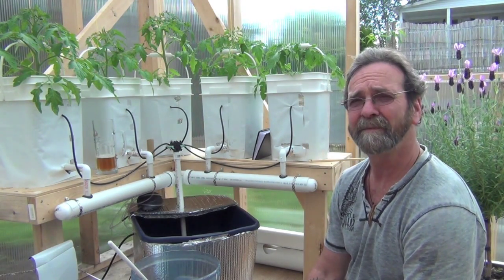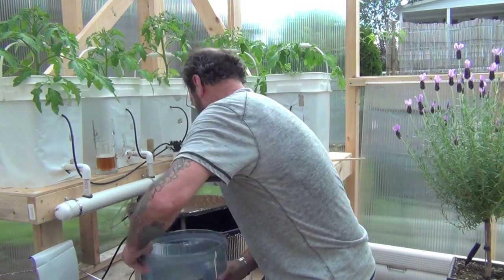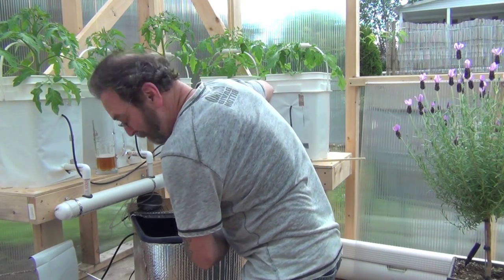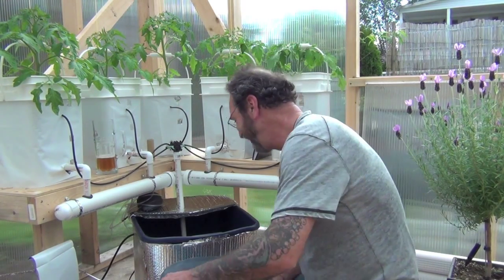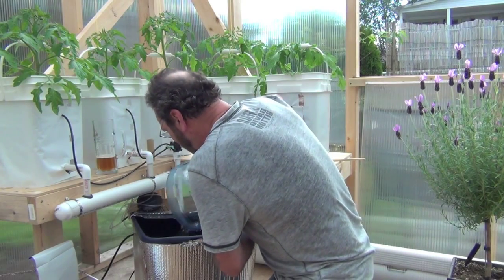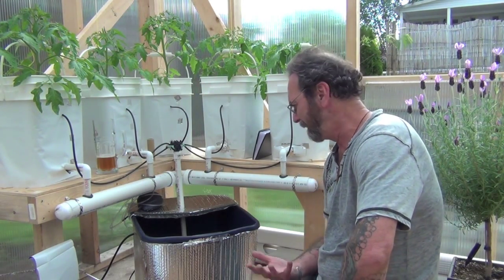That's what I'm doing — very, very exciting moment. Hold on to your seats. I'd be on the edge of my seat. Bucket number two. Look at her go. That was like an amazing ride. I was just pouring some nutrients, but anyway, that's how we do her.